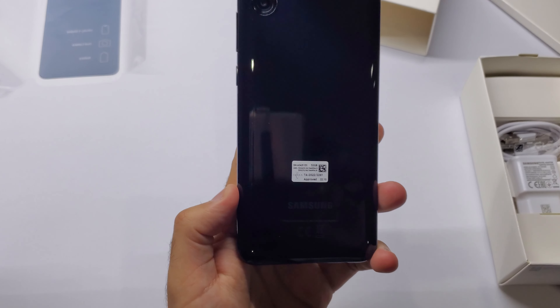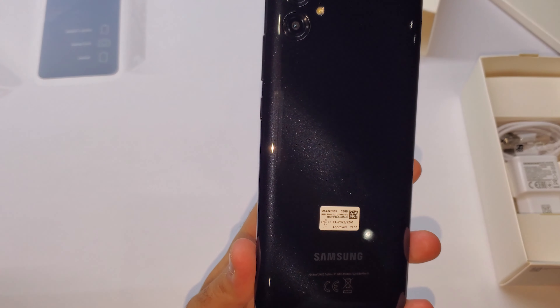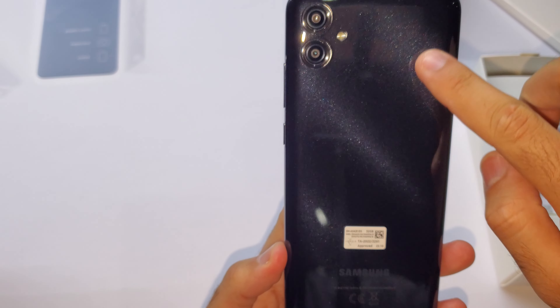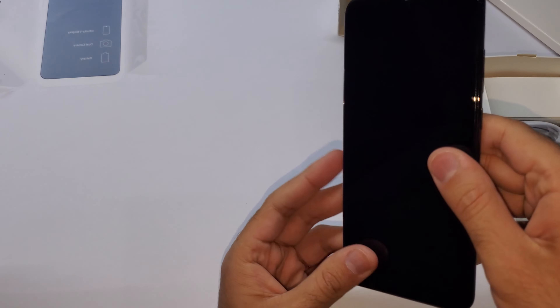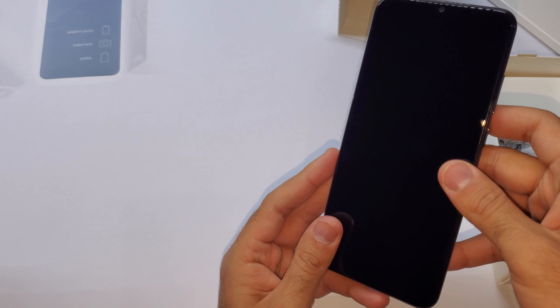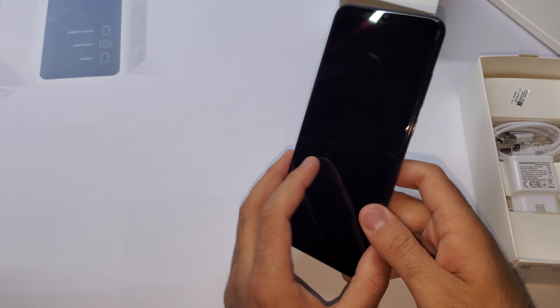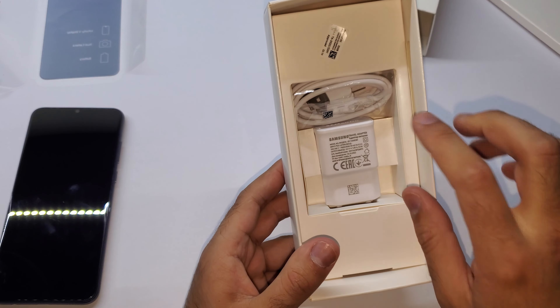Let's check what we have in the box here. The color that I have is black. The back is polycarbonate — it's not textured like the Galaxy A04s. There's a little bit of a glitter shine to it; it looks quite nice. We can see a dual camera setup with a flash at the back.